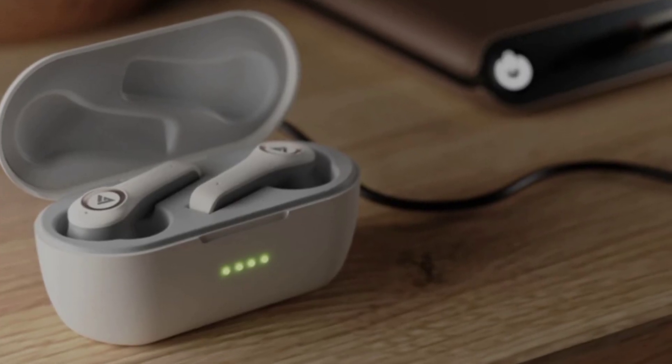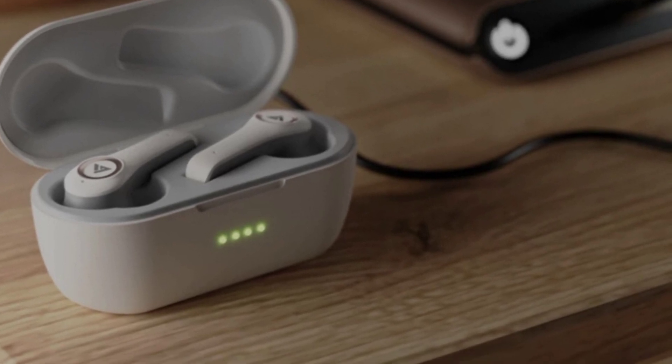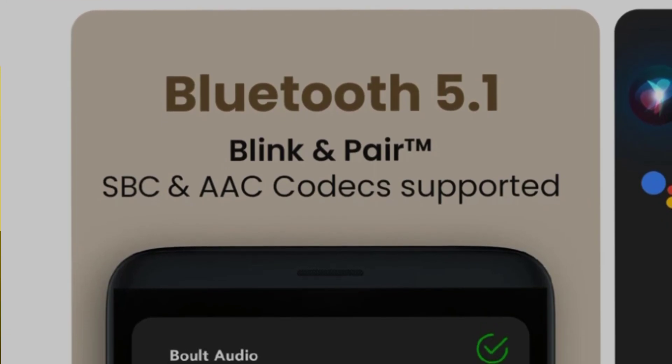You can experience deep bass with these earbuds. They also come with Bluetooth version 5.1 for stable and fast wireless connectivity.